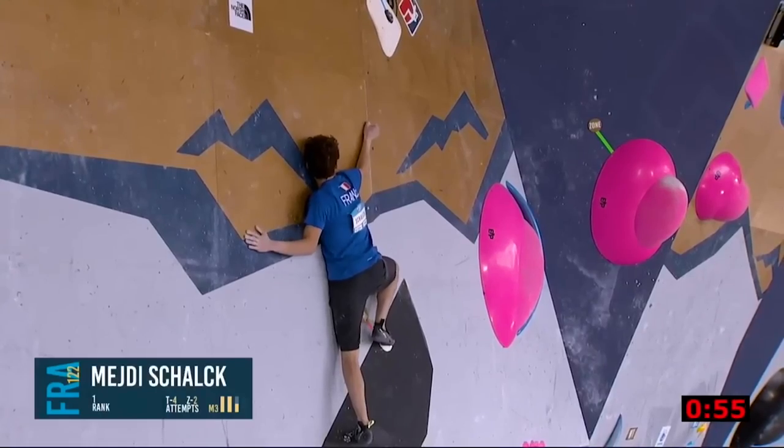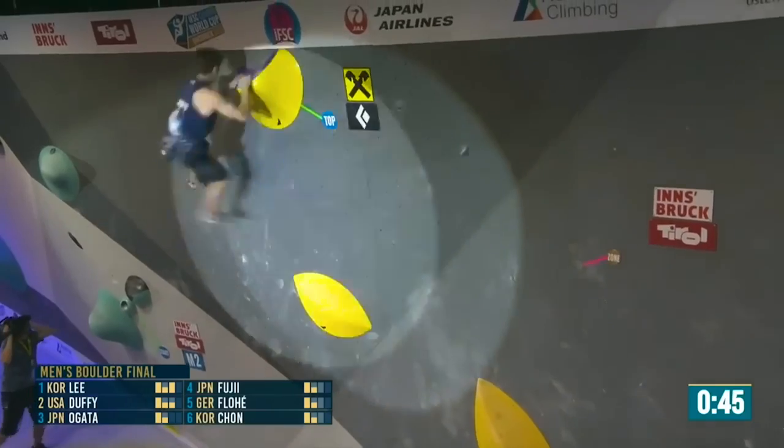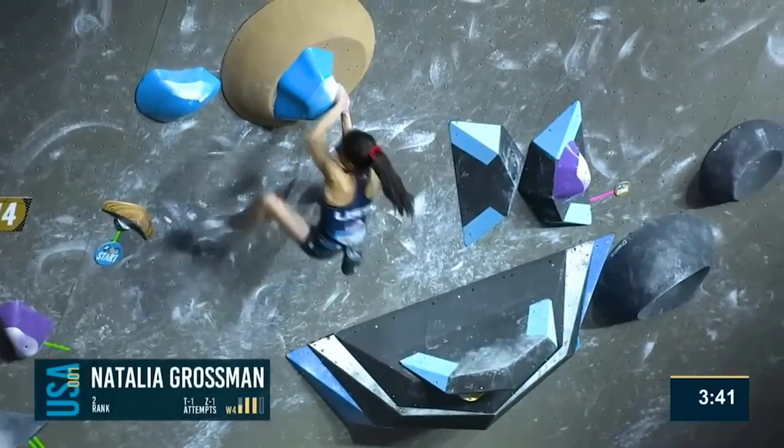Bouldering is a form of climbing without the use of any ropes or harnesses, and this is my process of what I've learned and how I've developed over six months of learning how to boulder.